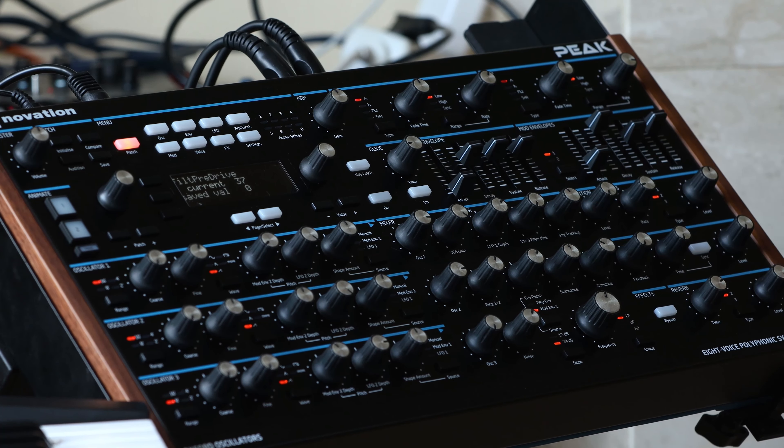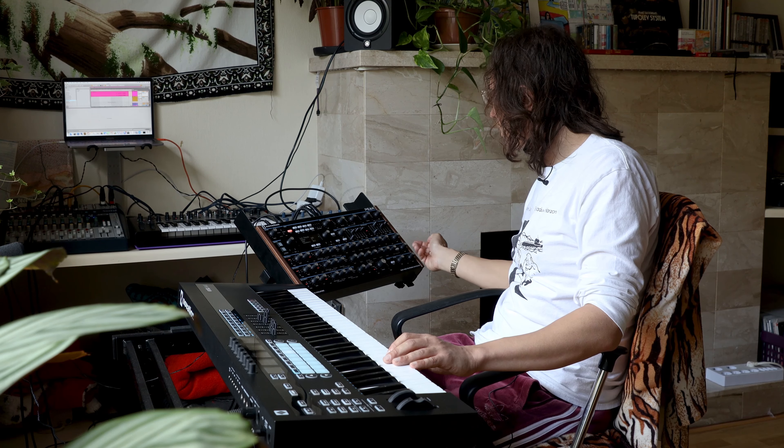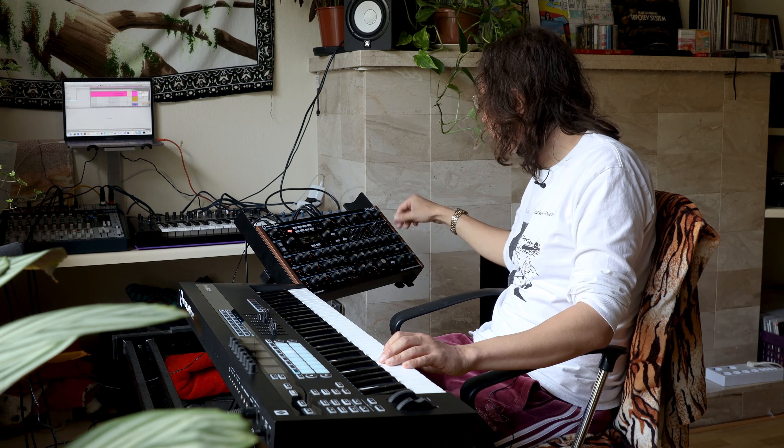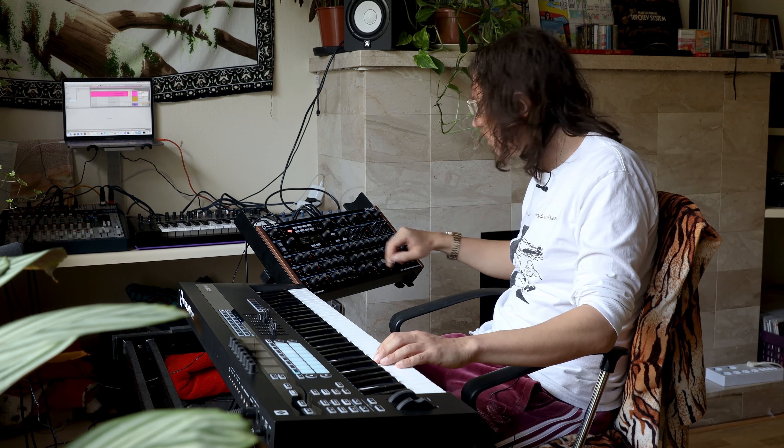This is okay, I guess. So all we have to do is put the level up, the feedback maximum, and also the time. You don't have to put the time at maximum, but this will mean we have a longer loop like one bar — and if you put it shorter, the loop will be really short.